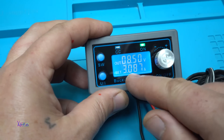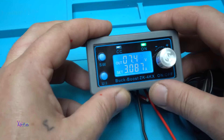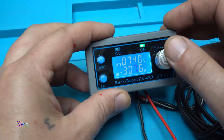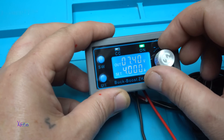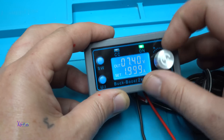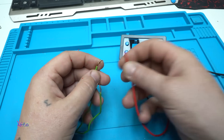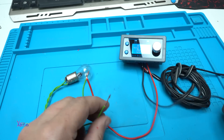You can also set the current. You can set the amps and the voltage. Now we set it on three amps — I can change it to one, two, three, or four amps maximum. Here we have a test bulb I'm going to connect on the output voltage of this adjustable laboratory power supply.